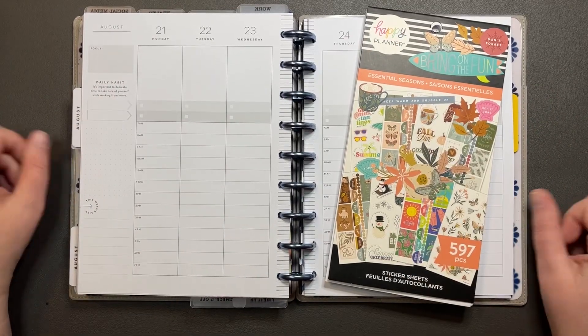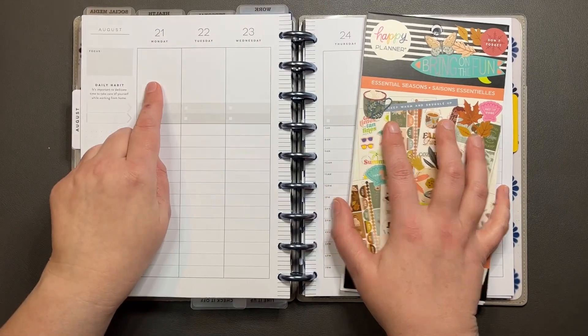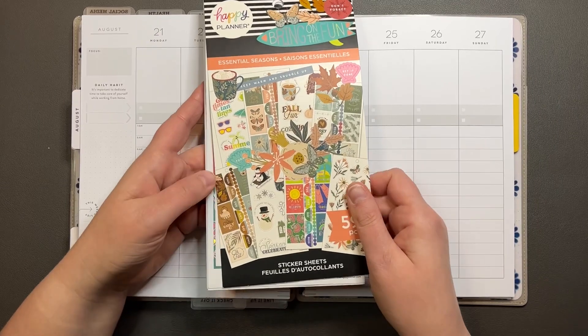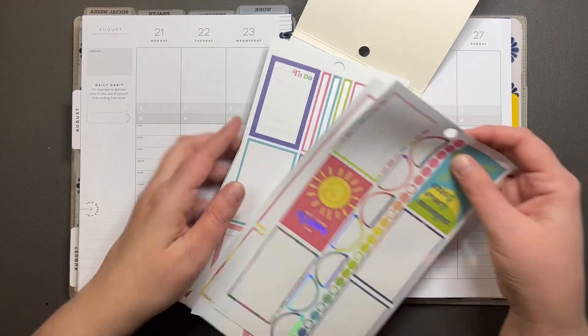Hey y'all, it's Amanda. Welcome to my channel. Today we are planning in my work planner for the week of August 21st through the 27th. I'm going to be using the Essential Seasons sticker book. I am trying to use up some of these summer stickers so that we can get moving along.